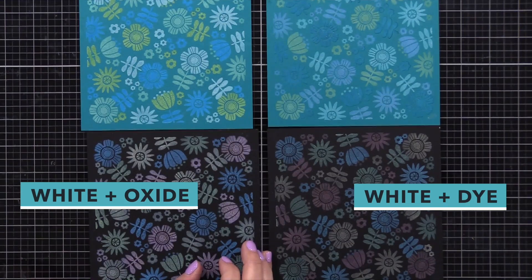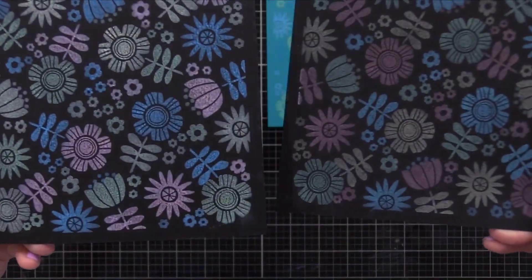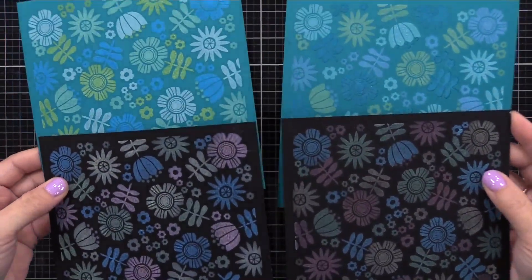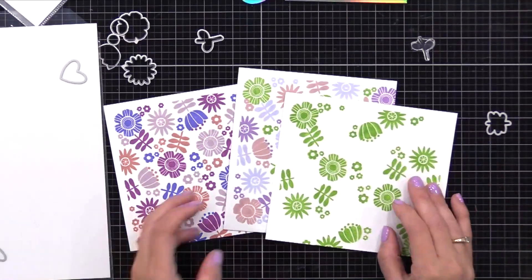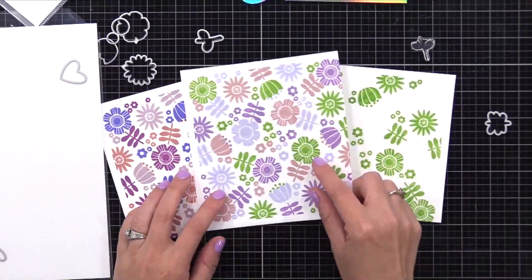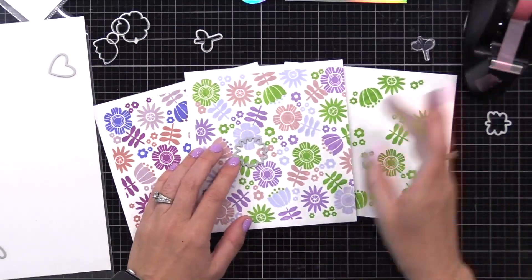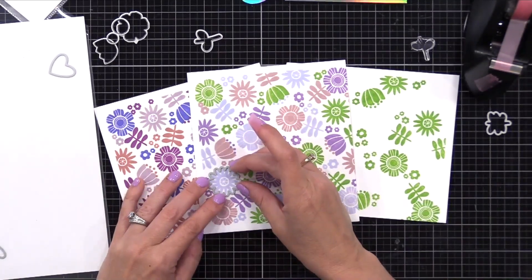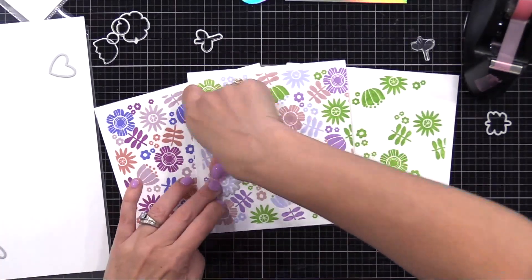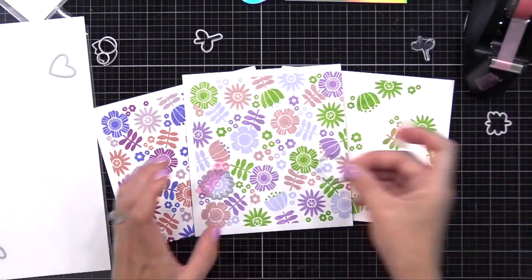If you want really vibrant color on dark colored cardstock, your best bet is colored embossing powder, but this is a fun option and it looks like it glows. You could also use oxide or dye inks on white cardstock to get colorful results with this turnabout stamp. There are coordinating dies to cut out the different flowers separately if you want. I'll be using the backgrounds as a whole today, mostly on darker colors of cardstock, but I wanted to show you the versatility of the stamp and die set.